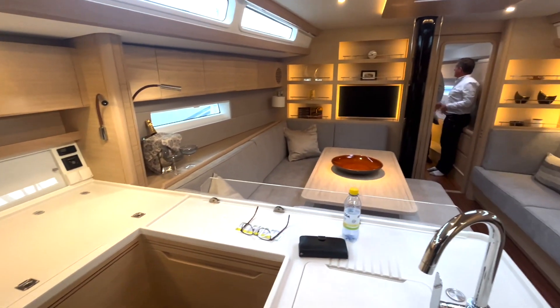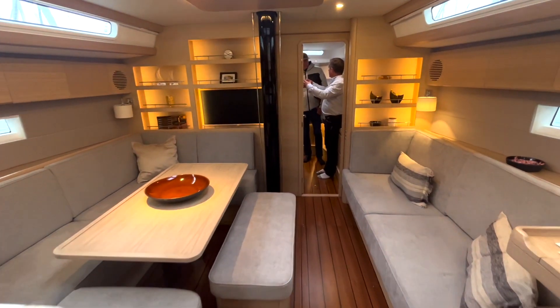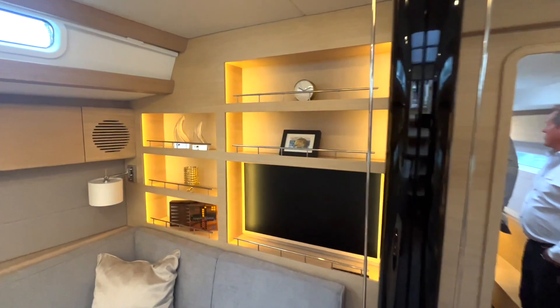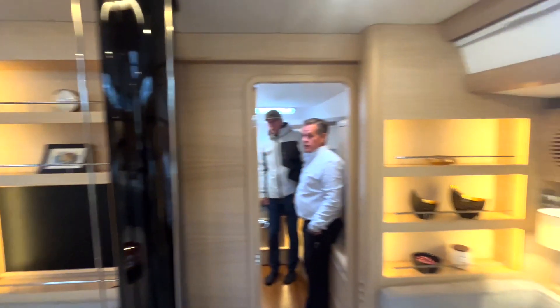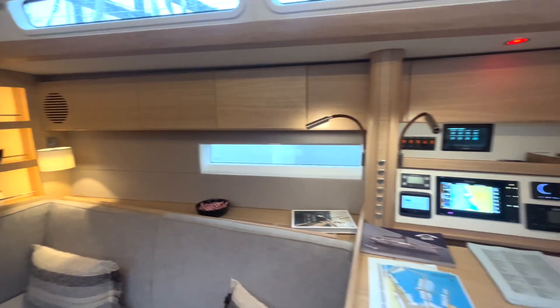A special detail in the main bulkhead is the shelves. It looks quite nice at the boat show, and it's a nice way to hide a TV. It also has nice lighting. But these shelves are hopeless for the ocean.